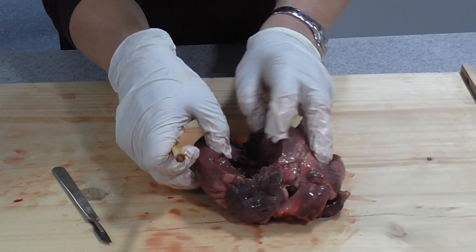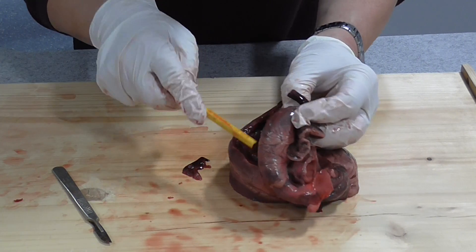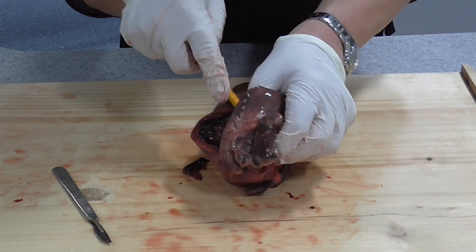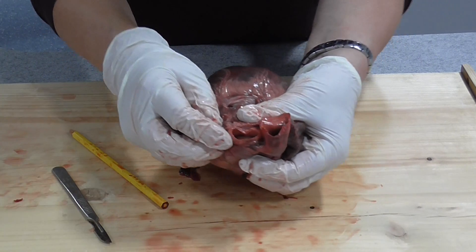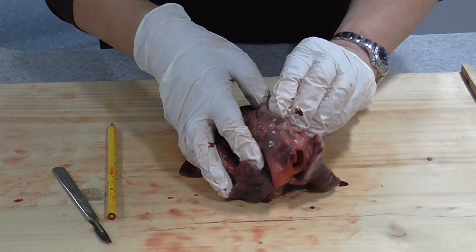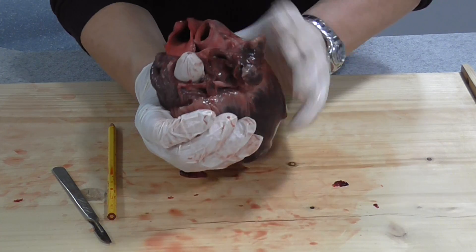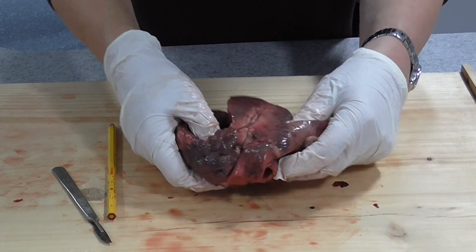Going back to the right side of the heart and doing the same with the pencil, it should come out of the pulmonary artery - the pulmonary artery going out to the lungs, coming from the right ventricle. The other blood vessels we can see at the top: on the right side, leading into the right atrium, is the vena cava - though most of it is missing here. On the left side we have the pulmonary vein, which carries blood back from the lungs into the left atrium.